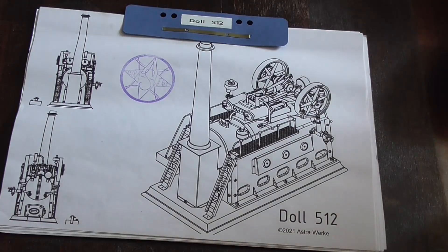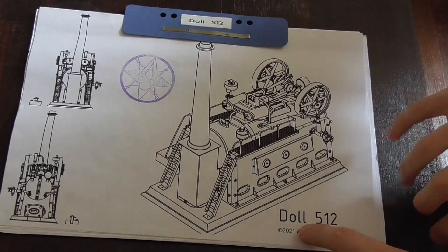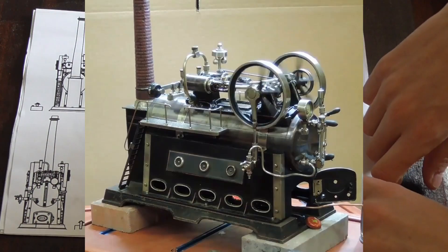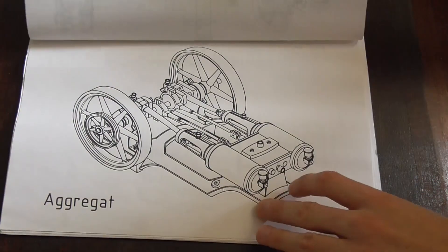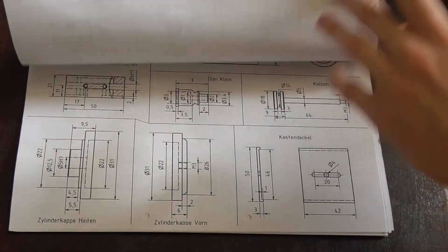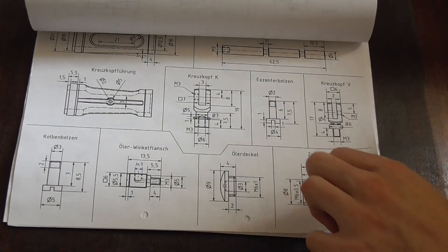I couldn't resist it, so we're doing it again. We're building another steam engine. It's once again by Dahl. The original is an already existing model. It's a twin cylinder, but this time it's an overtype. I really like this idea, so I went to the CAD machine and did a few drawings. Rather than go into all the details of the construction, this time I'm probably just going to jump straight into it.